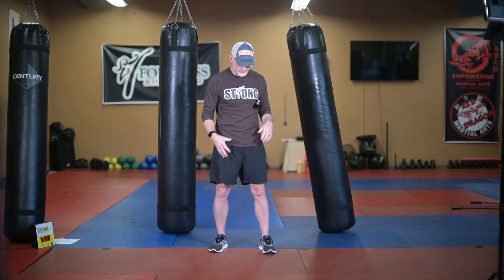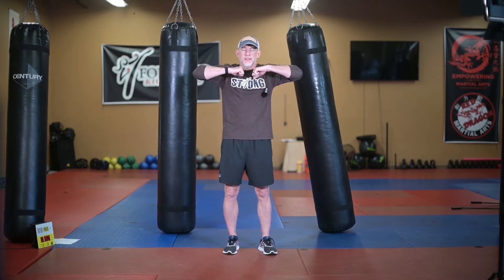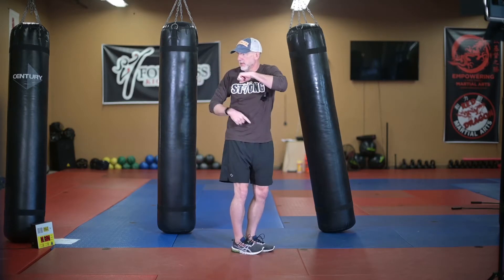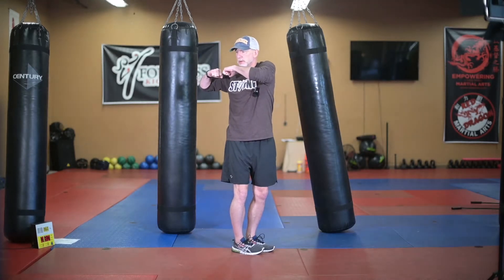Warm up today is going to be hip twists. Remember the idea on hip twists is that your hips twist one way while your upper body twists the other way. You're going to hold your gloves chest high, elbows up. It's usually easier if you start by pointing your toes in one direction and then just turn your belly button in the other direction so the upper body is going the opposite way.